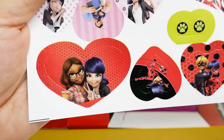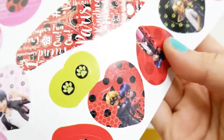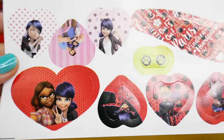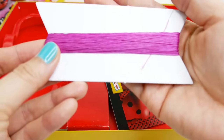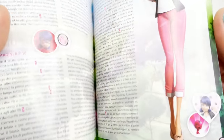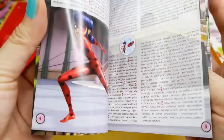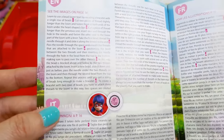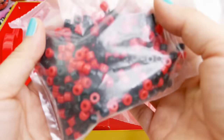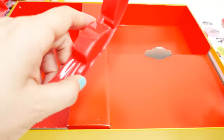We have a set of stickers - really cute with Marinette, Alya, Ladybug, Cat Noir, and also Ladybug and Marinette back-to-back, and Adrien. We have Tikki and Plagg too - this is so much fun! We've also got some purple thread - they give us a lot. Of course there are instructions in various languages; there's one in English, perfect. And the basics: black and red beads in Ladybug's colors, plus a charm.